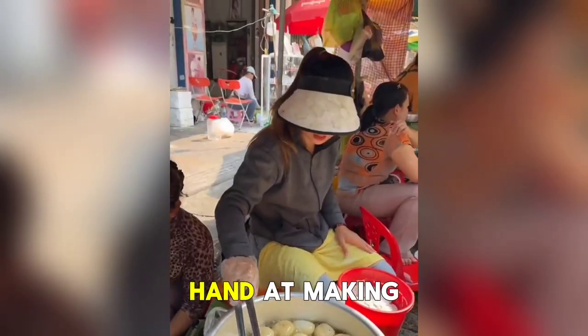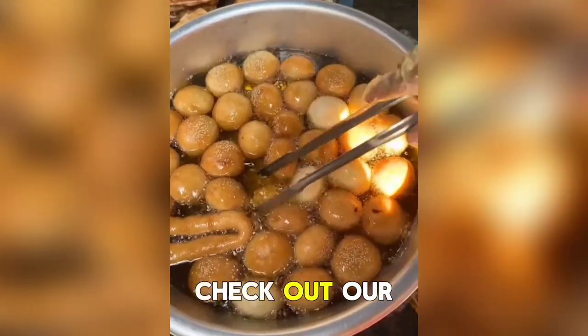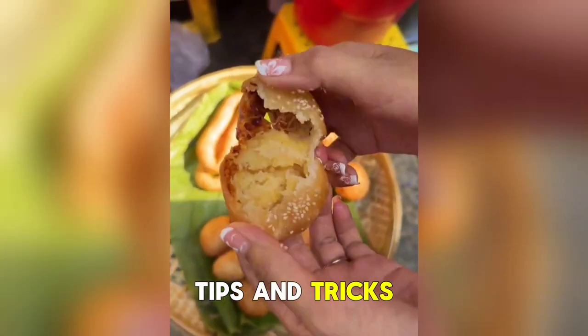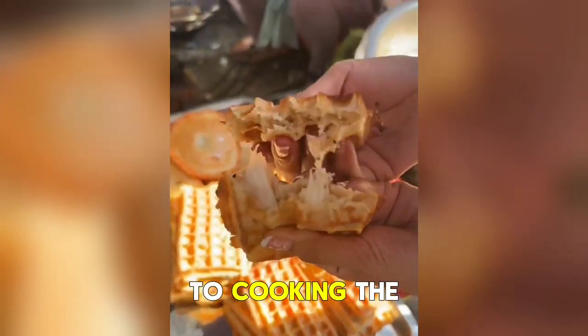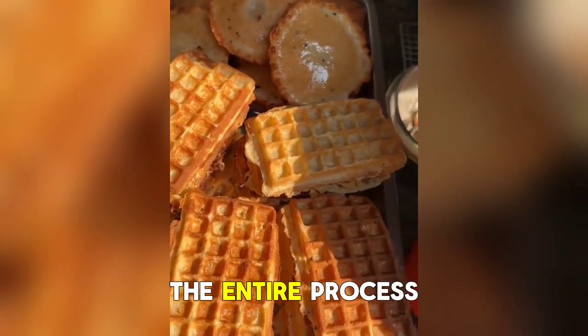If you're ready to try your hand at making fluffy waffles at home, we've got you covered. Check out our step-by-step recipe tutorial that breaks down the process and provides you with all the tips and tricks you need to ensure your waffles turn out perfectly fluffy every time. From mixing the batter to cooking the waffles to perfection, our tutorial will guide you through the entire process.